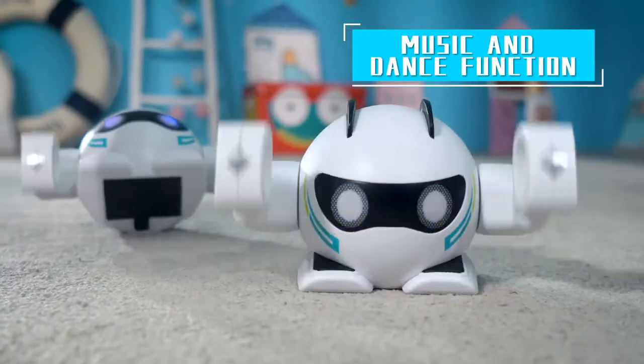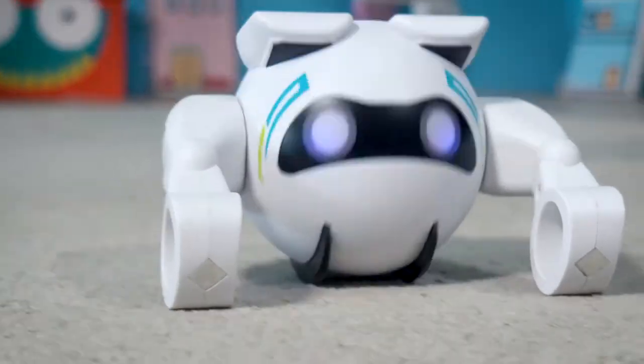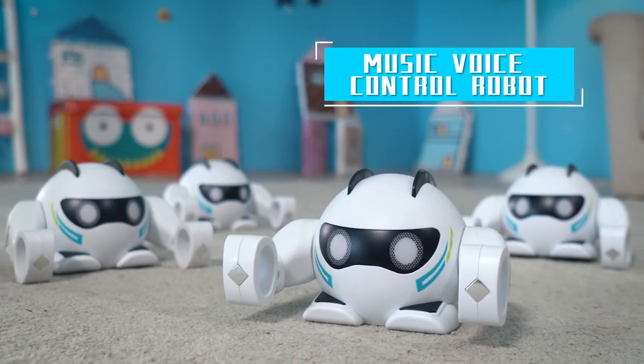Dynamic sound and light effect provides enough fun. Wake up your sensor robot now. Music Voice Control Robot.